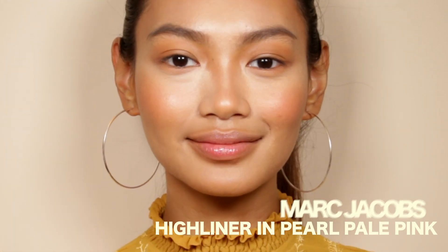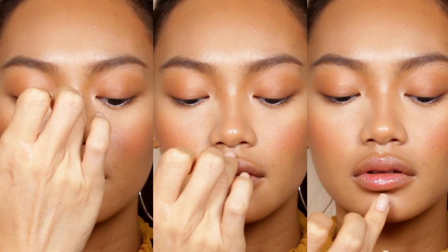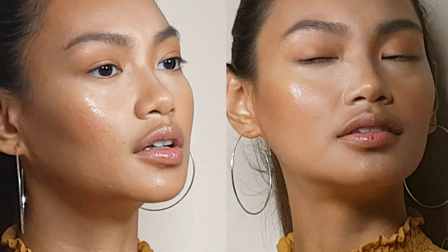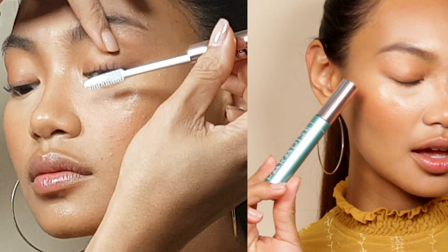Apply a pale pink liner on the waterline to make the eyes pop. Pat this crystal clear highlighter on to create the supreme glass skin effect. Prime the lashes with white mascara.